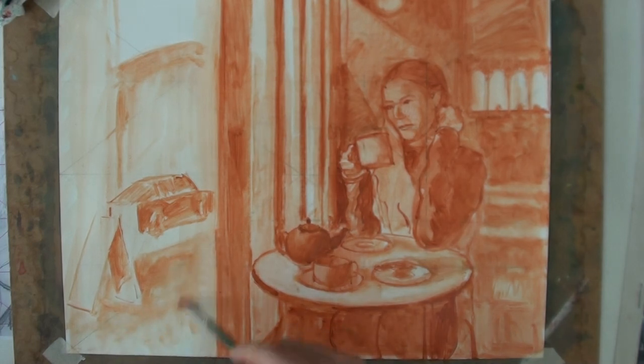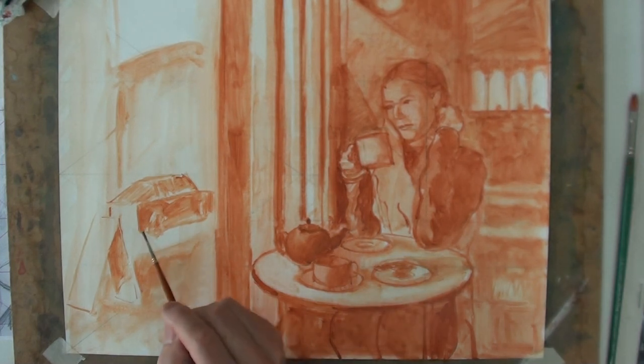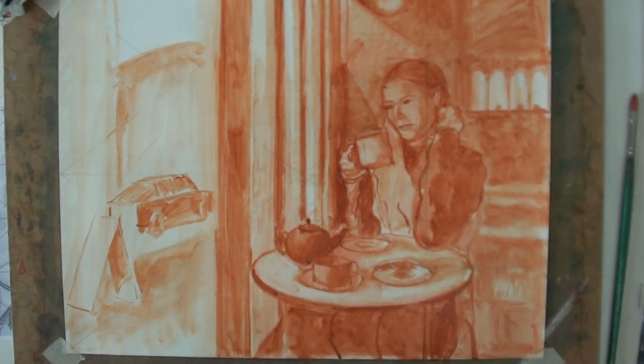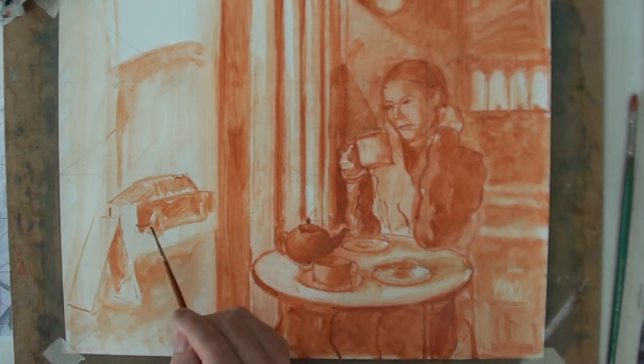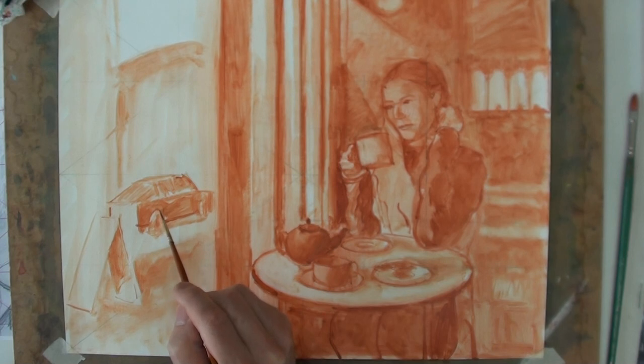I'm using the bigger brush to block in. I had a rough idea of where this car was. Because this solvent-based colour dries fairly fast, it should be possible to work thinner colours underneath and then slightly thicker colour on top.